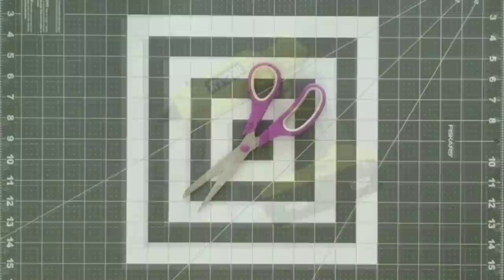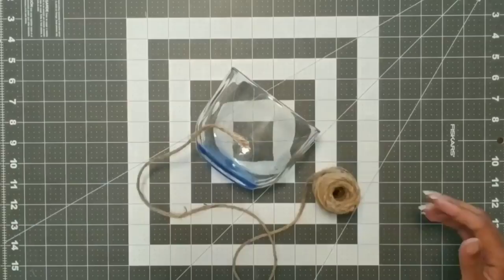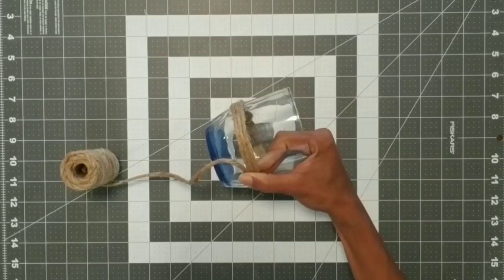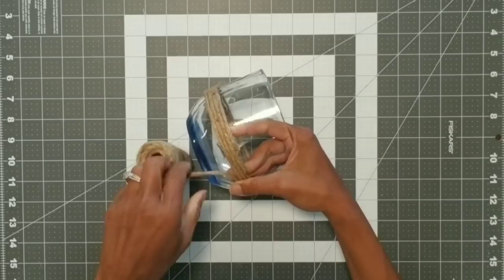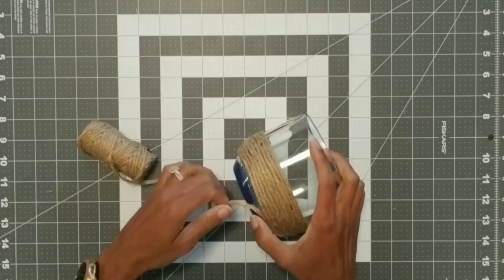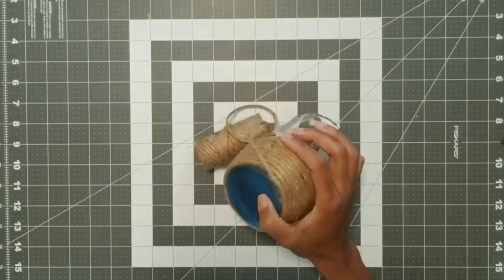We're going to start by taking our base and we're going to take the jute cord and start gluing it about two thirds down from the top of the vase. I started by gluing a little drop in each corner — a drop in the front, a drop in the back, and on either side — and just followed it through. I thought this vase was kind of cool; I happened to see it at the dollar store. As we approach the bottom of our little vase, I'm adding a little bit more glue so the jute stays together. When you get to the end, just cut off the excess.